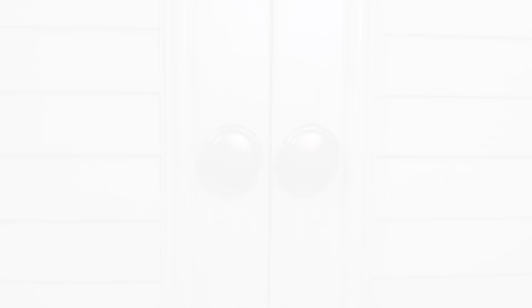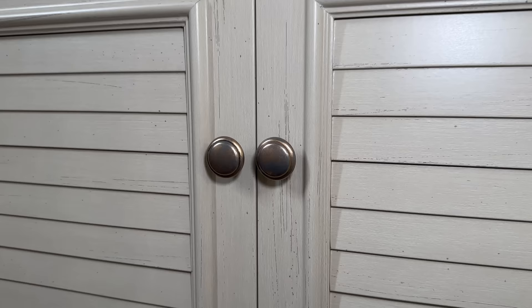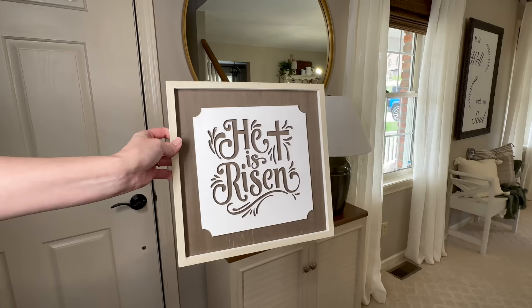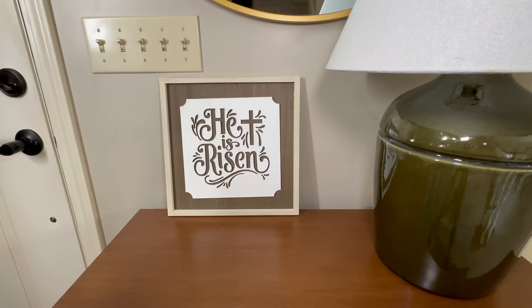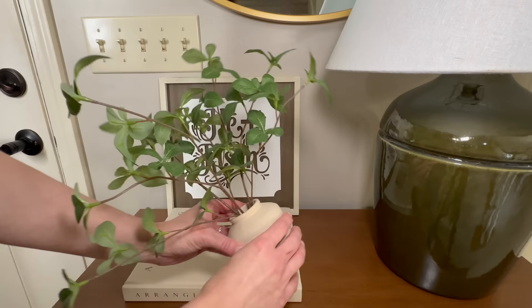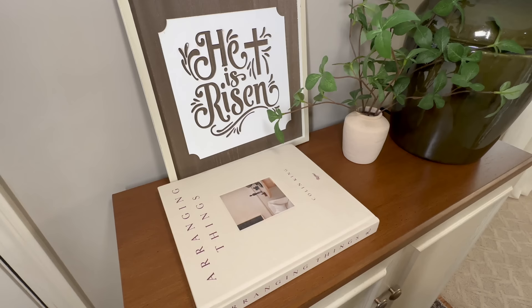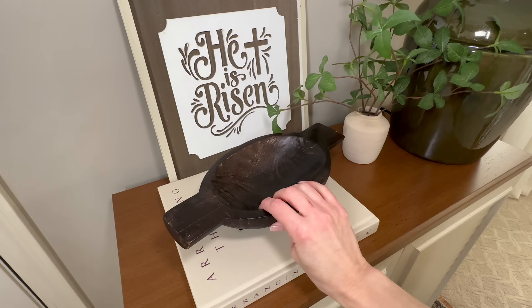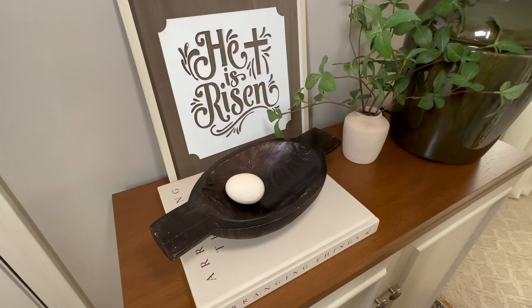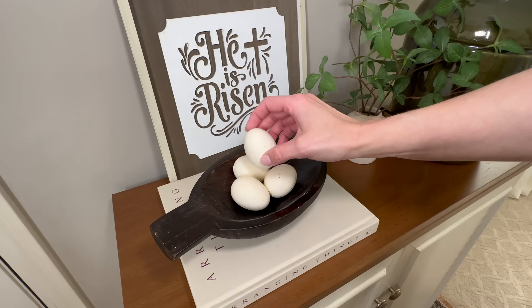I can't believe what a difference this made — don't underestimate the little details, they can really pull a room together. I love this little minor change. Since we're right here at the cabinet, let's decorate the top for spring. Since we're just a week away from Easter, I'm adding this 'He Is Risen' plaque beneath the mirror to balance the large lamp. Next I'm bringing in a coffee table book titled 'Arranging Things,' then nestled between the plaque and lamp I'm placing a small pot of greenery. To the top of the coffee table book I'm adding a dark brown handled bowl from At Home, then adding a few speckled eggs to complete the look.